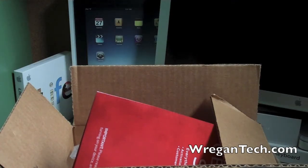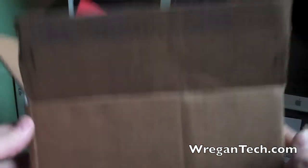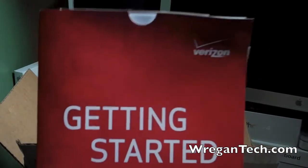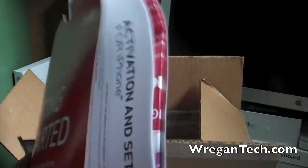Hey guys, Wrigin Tech here. As you can see with my box right here, I just got the Verizon iPhone 4S and I'm going to do an unboxing of it real quick for you.